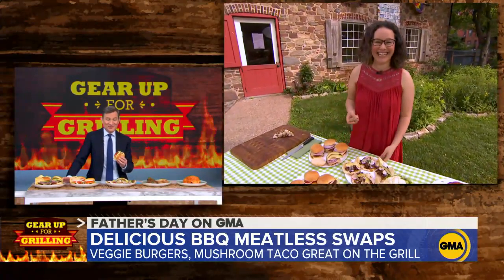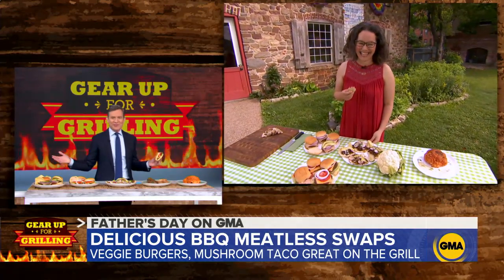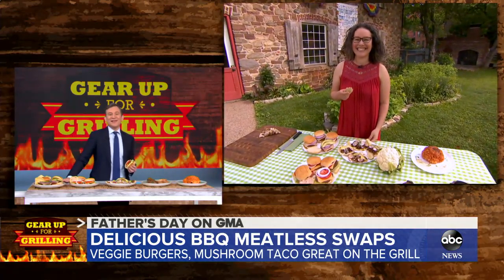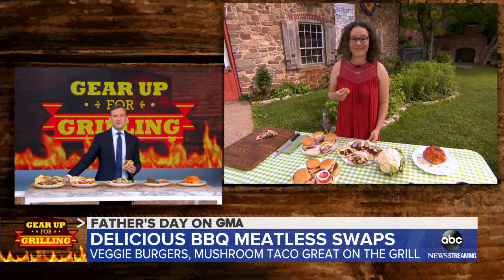I have to swallow before I can ask you this next question. I'm trying everything — that's what they pay me for. Tell us about preparing the vegetables. You put them right on the grill, as I understand it. Show us how you do that.